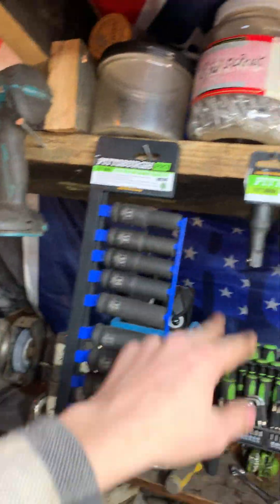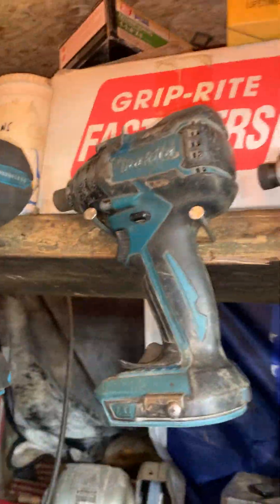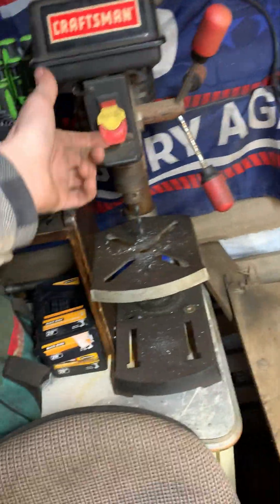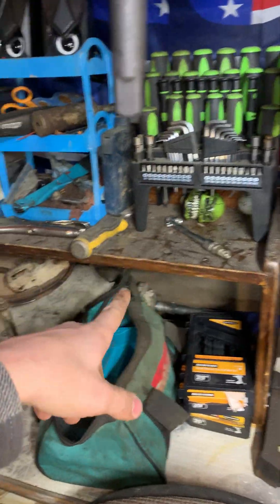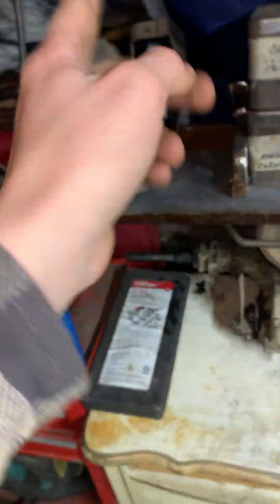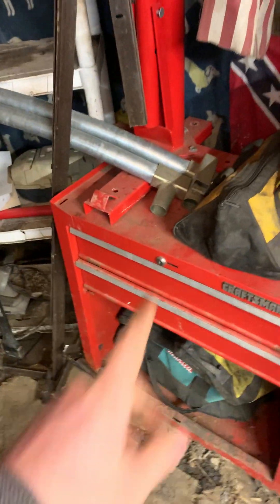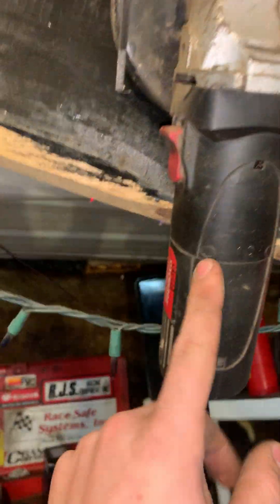I started hanging these up, then I decided to hang up my power tools because why not — though they probably won't stay there and will end up sitting around the shop again, but it'll last a few days maybe. I have my drill press, screwdrivers, more chain pieces, random pieces, a grinder — and those are cutting discs and grinding discs for the grinder.